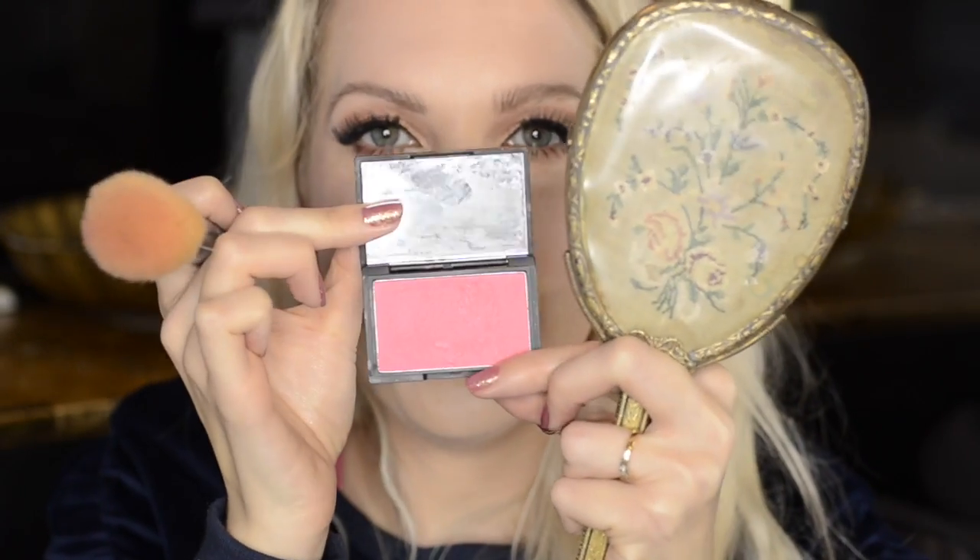I do have a Sleek blush I got ages ago, but it is very pigmented. This one will be great on darker skin tones. So I'm just going to use a tiny, tiny little bit of it — I don't want to go mad with it, just enough to brighten my complexion up a bit. That shade is Flamingo.